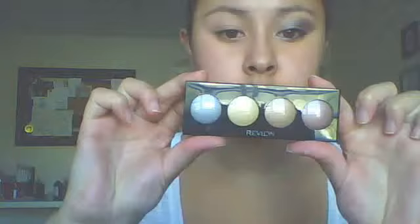First, I'm going to take the Revlon Illuminance Cream Shadow Quad — it looks like this — and it's in Precious Metals. I'm going to take the last one, which is the grayish-silver color, put that on my finger, and then put that all over my lid. Just don't go too far up to the brow bone with it because I think that'll be too much. And that's it from that quad.